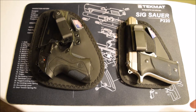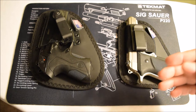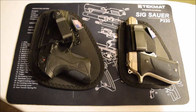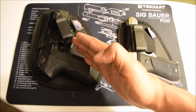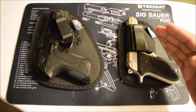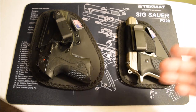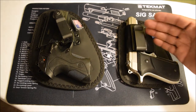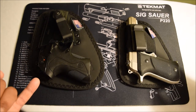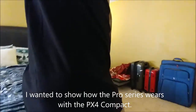That concludes the review — I just wanted to go over that real quick. I reviewed this one but hadn't reviewed that one yet. Maybe I'll get some footage of this holster on my hip with the gun so people can see how it carries. But remember, even if I show it on my hip, it's going to depend on your build, your gun belt, and the gun being carried.